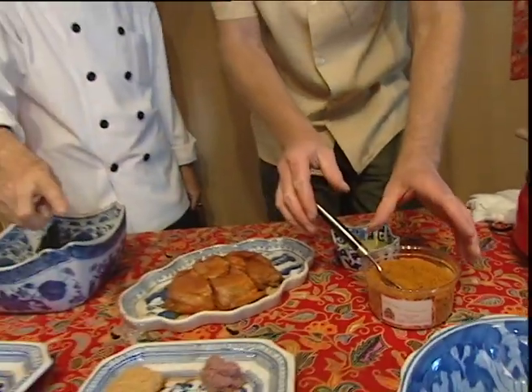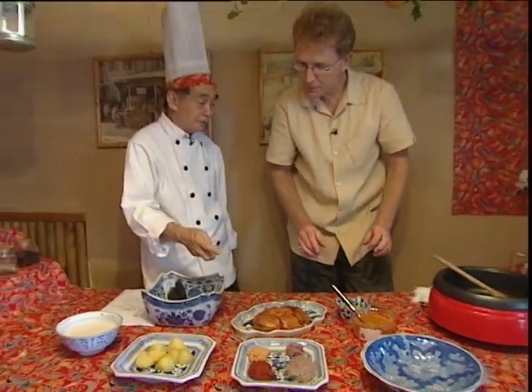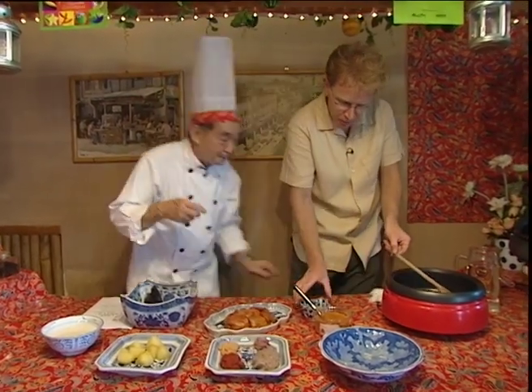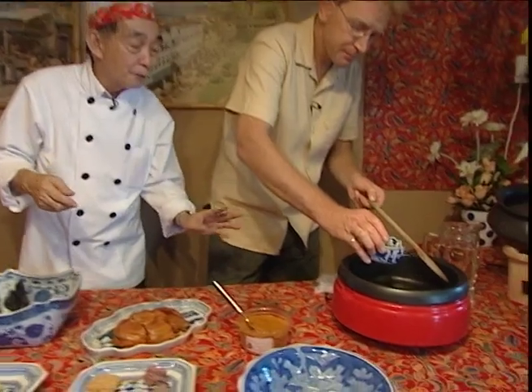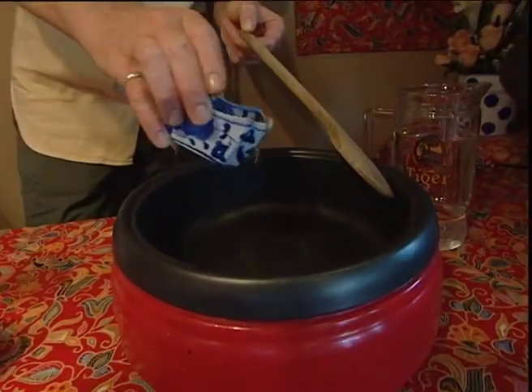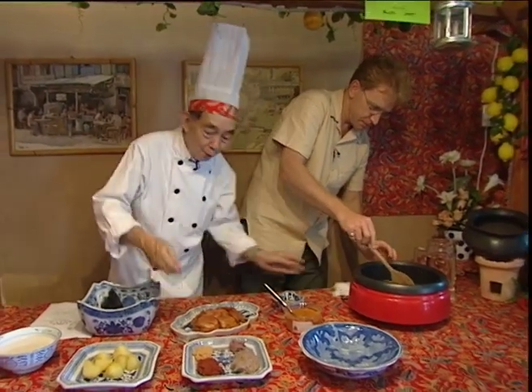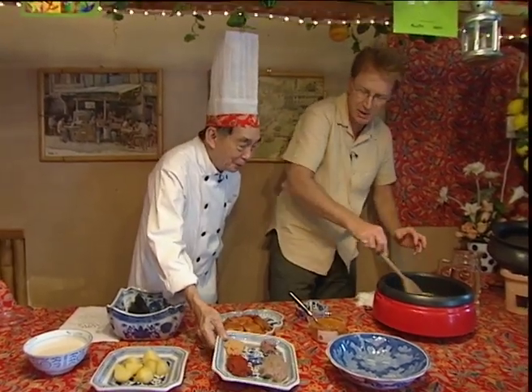So the first step — how to cook this — you just put a little bit of oil. This is an electric wok, so it's nice and hot, so all of it straight in. Just enough oil — not too little, not too much.